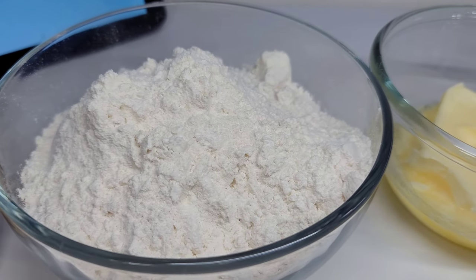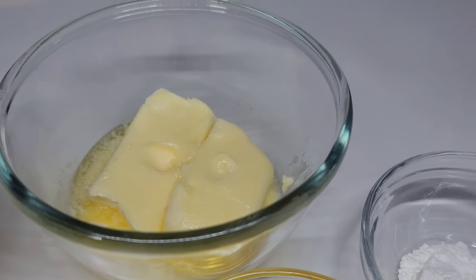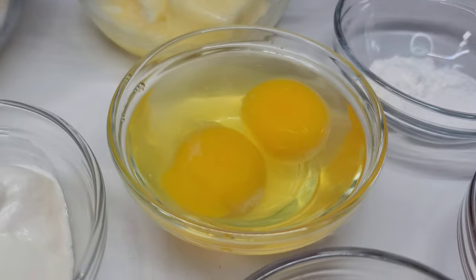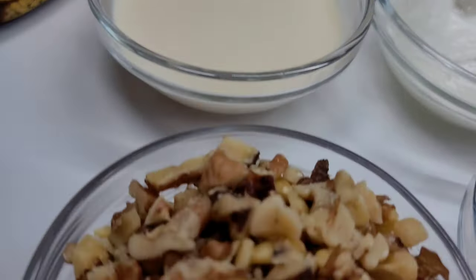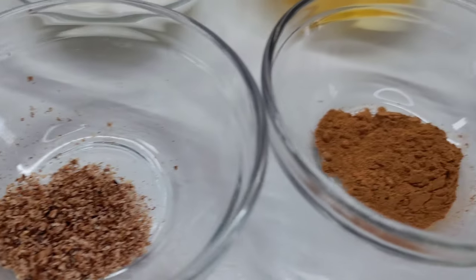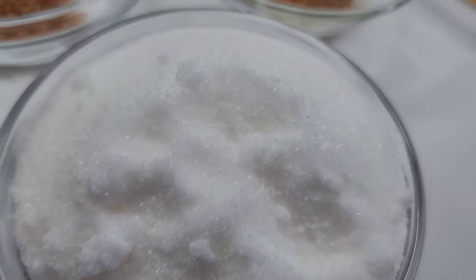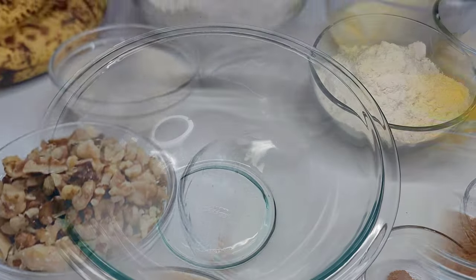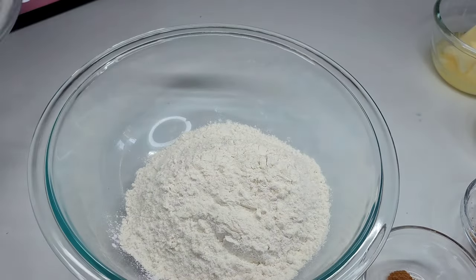I have some all-purpose flour, softened butter, baking powder, and baking soda. I'll be using two eggs, some plain yogurt, milk, chopped walnuts, nutmeg, cinnamon, vanilla extract, and I have some white granulated sugar and brown sugar.